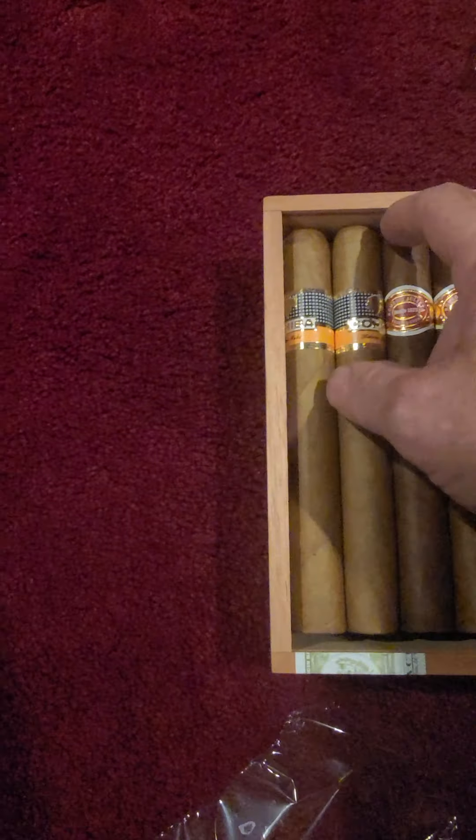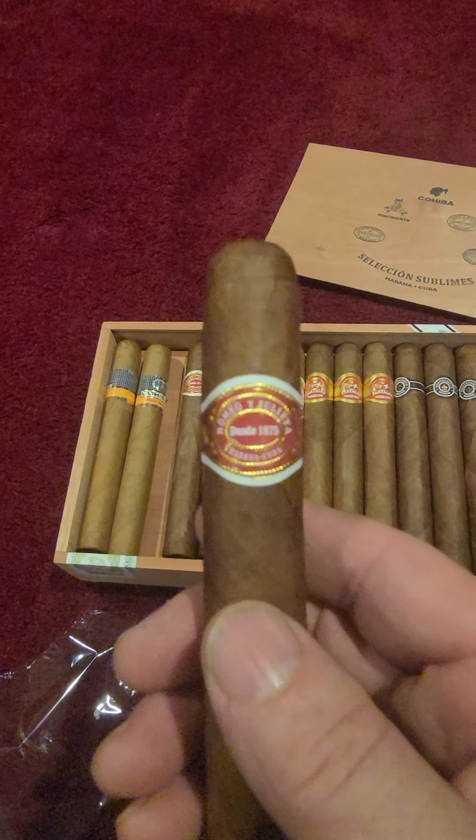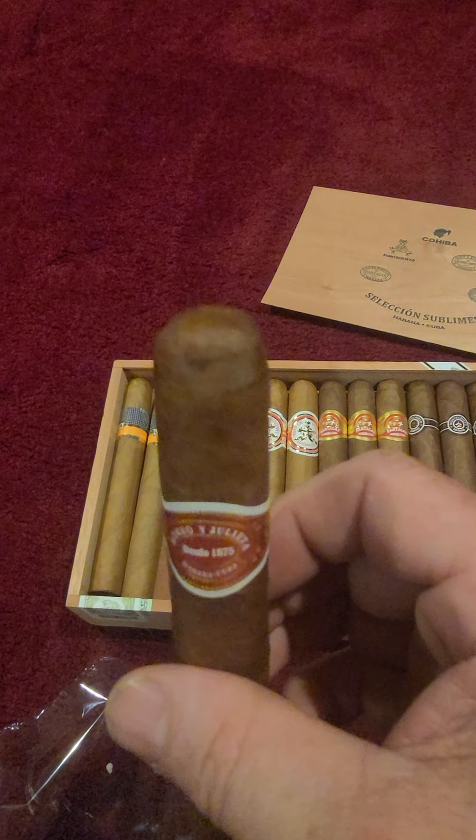A friend of mine opened them up and they are a long filler cigar. But still, there are so many fakes out there you never know what to believe. It does have a triple cap on it.